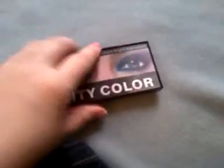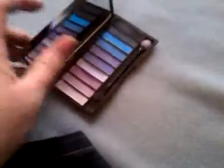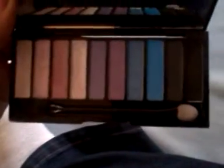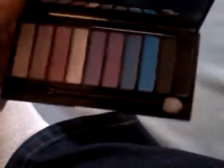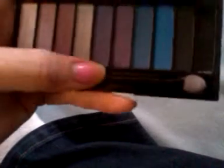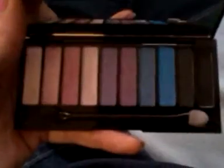I got swatches on my arms to show you. Here's what it looks like with the big mirror and the colors. There are really pretty, beautiful colors, and it comes with a really good applicator that has a little sponge on both ends. The mirror is pretty good. I've used it several times and created so many looks from it — it's just so beautiful.